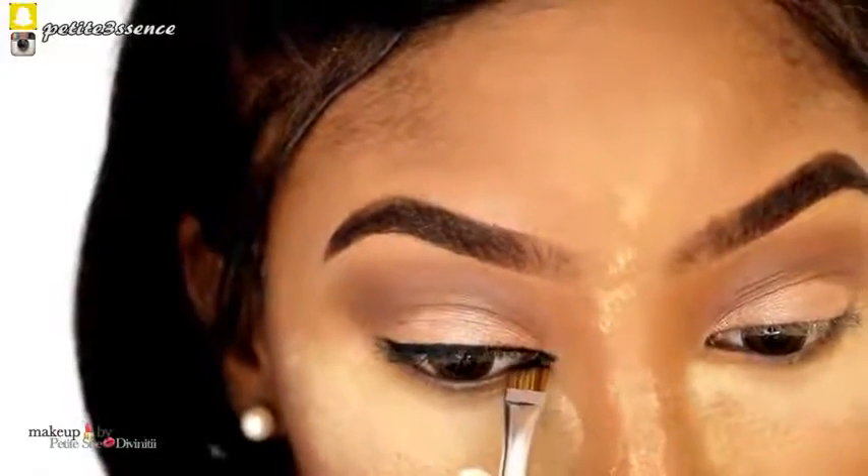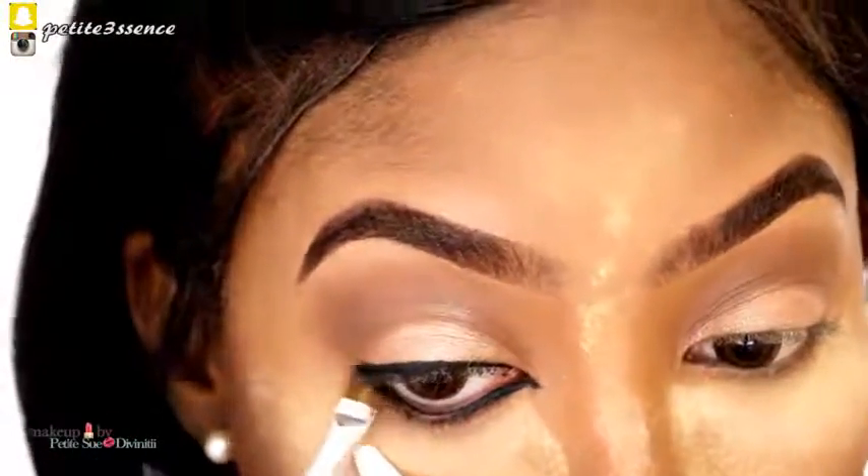This inner liner portion is optional — you don't have to do it. And that's literally it for the liner.